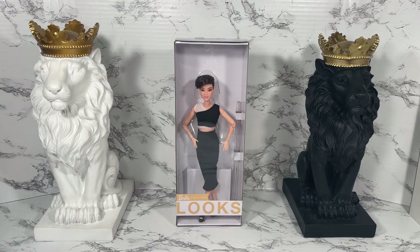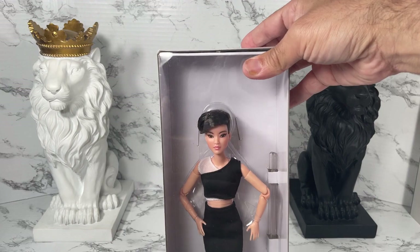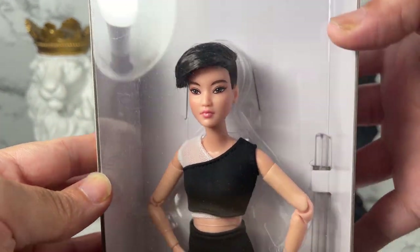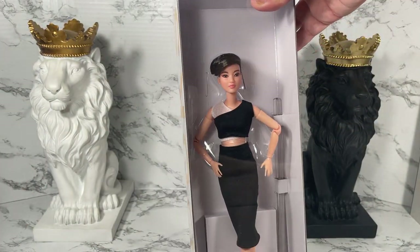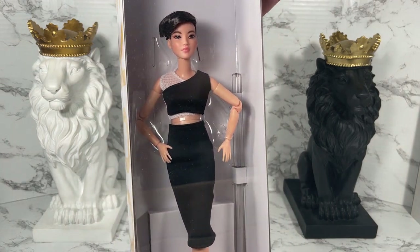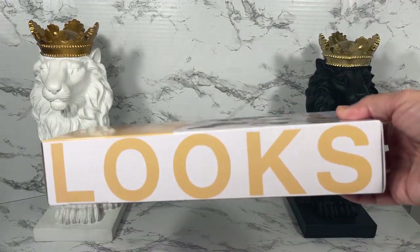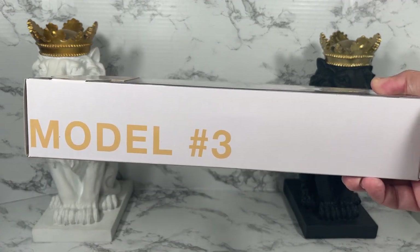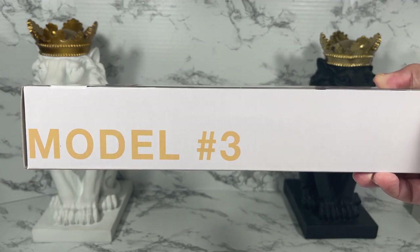Here's the box for Barbie Looks model number three. Let's take a close look at her in the box. I like the way this box looks — it's very simple, you see exactly what you're getting. There's a doll stand in there, which is cool. On this side of the box it says 'Looks' and on this side it says 'Model Number Three.'